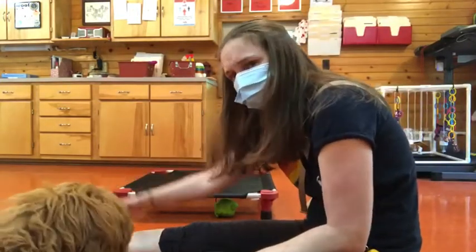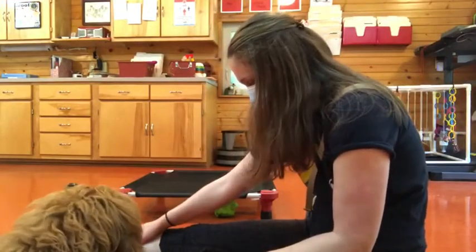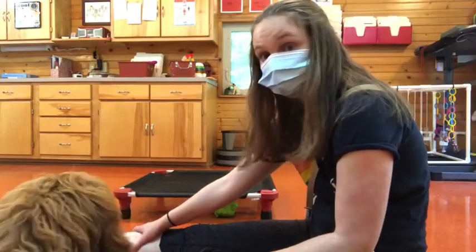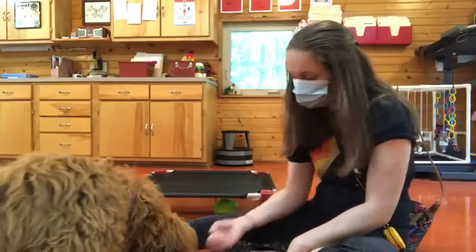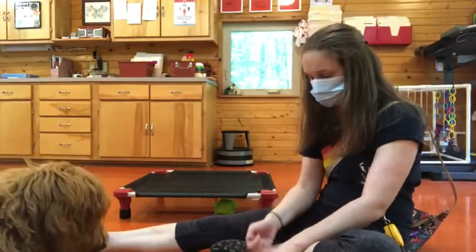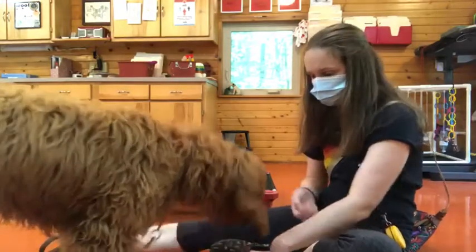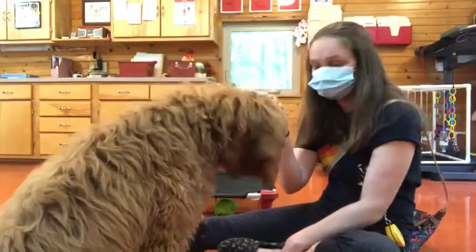I have an old sports injury right here, so I'm stretching that out a little bit. So he's figuring it out. Good boy. Tucker, right here. Leave it. Good. Sorry, I just wanted to make sure he was more in the frame.